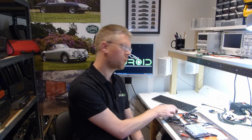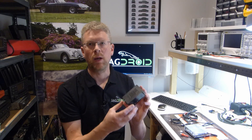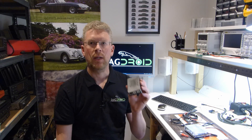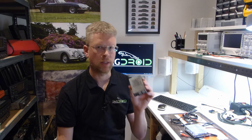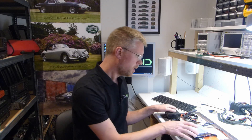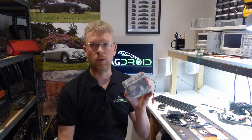Hi everyone. In this video I'm going to talk to you about upgrading the ODroid that's running your Jagdroid system. The original ODroid I used to supply was the ODroid C2, which is a few years old now, still perfectly capable but as with all computer-related things it's been superseded by a newer faster model. So now what we've got available is the ODroid N2.